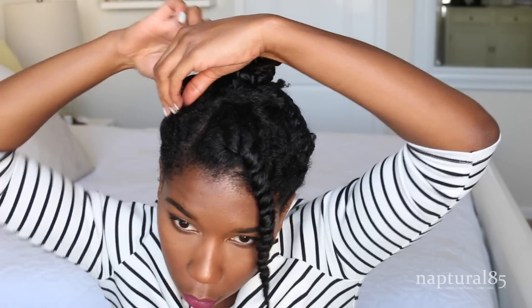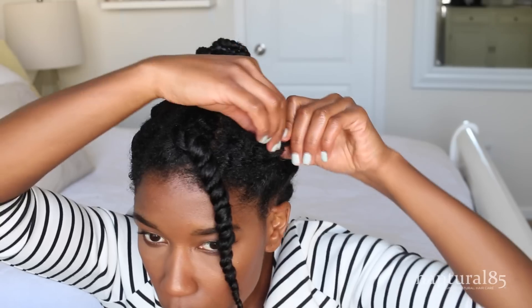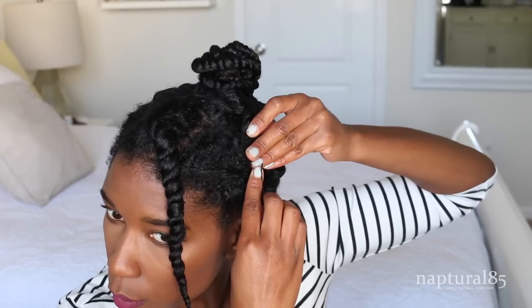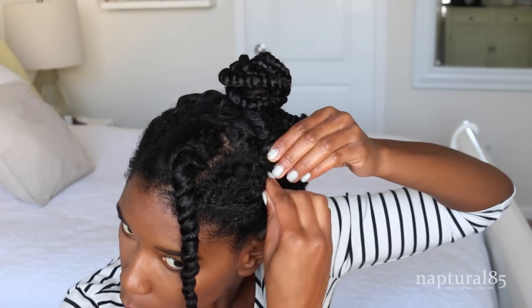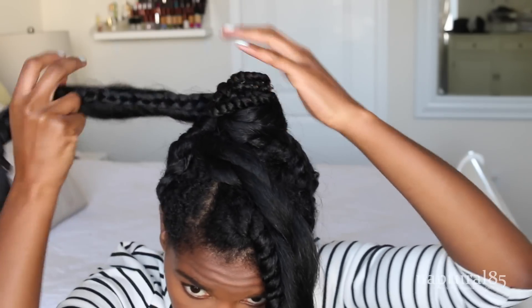Actually, I need to clean up these messy puffy sides first by twisting the hair closer to my head and pinning in place on both sides.